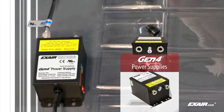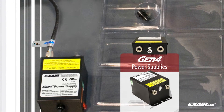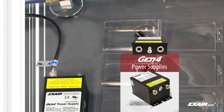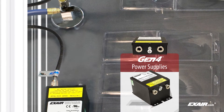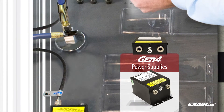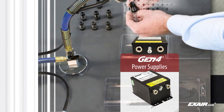Every Gen4 static eliminator offers a metal-armored high-voltage cable to protect against abrasion, cuts, splits, and other damage, a single-wire integrated ground which eliminates the need for a separate ground connection, and electromagnetic shielding in all cables to protect sensitive electronics.